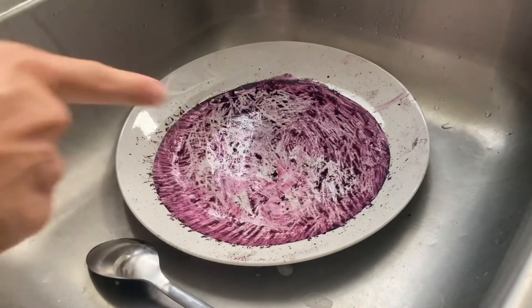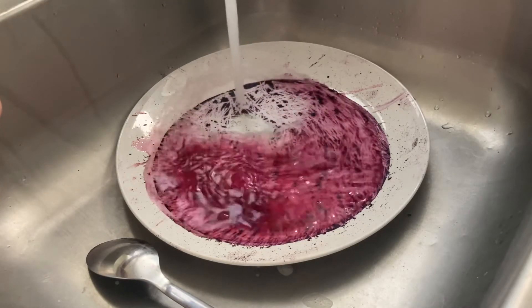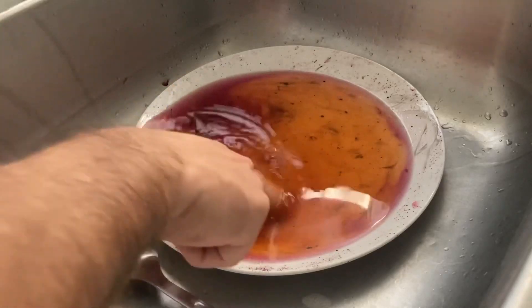And just to demonstrate how potent this stuff is — this is the remaining that was on the plate. Now if you put some white vinegar, see how the color changes.